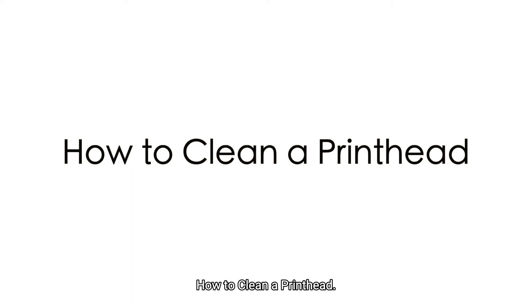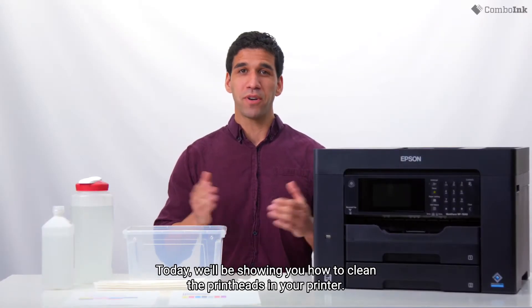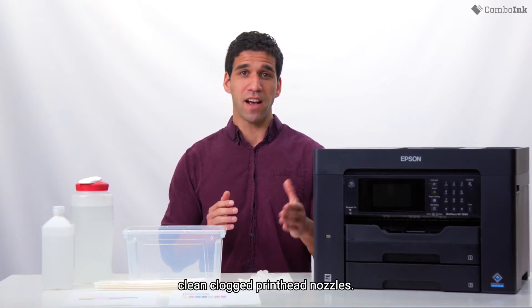How to clean a printhead. Today we'll be showing you how to clean the printheads in your printer. This video will show you step-by-step instructions on how to clean clogged printhead nozzles.